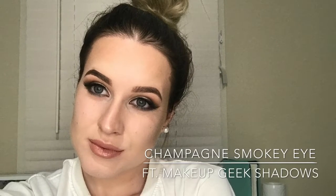Hey guys and welcome back to my channel. So today I'm going to be doing this champagne smoky eye for you guys. I love how this turned out.